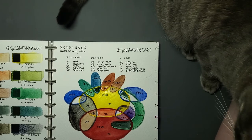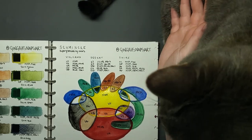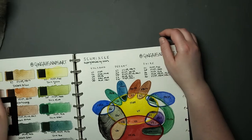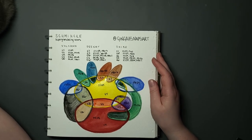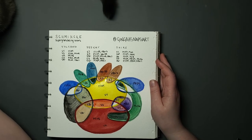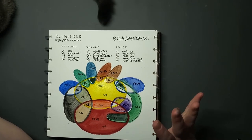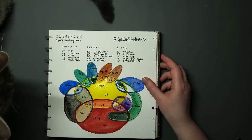Did I buy any of these paints? I did — I bought a half pan of Volcano Yellow. I do enjoy mixing duplicates of these colors because I already have a lot of these individual pigments on hand. I love granulation, I love texture — I think that's what makes watercolor such an amazing medium, at least for me personally. I don't know that I'll purchase any more of these mixtures specifically, but for now I'm happy with my one half pan.